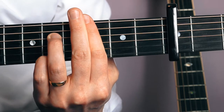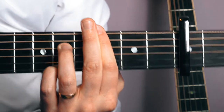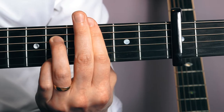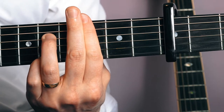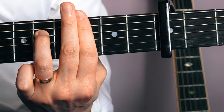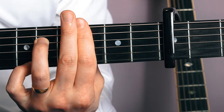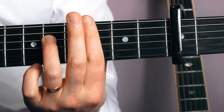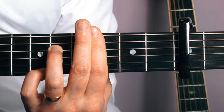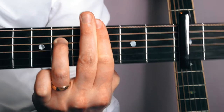I'm going to strum four strings — from the D string all the way down to the first string — and as I'm doing that I'm going to slide my pinky finger up to the ninth fret. That's the very first bit. Then what I'm going to do is take my pinky finger off and let those two strings — the B and the E string — ring out. That's what it should sound like. Make sure you're pressing nice and hard; it may be difficult to start with, but after practicing it 10 or 20 times it should come really naturally.